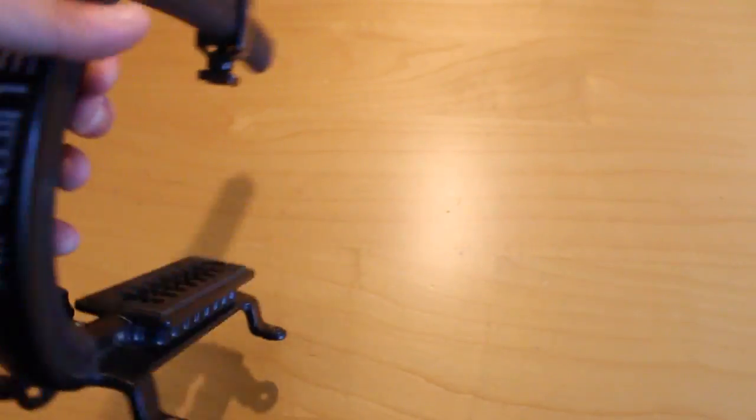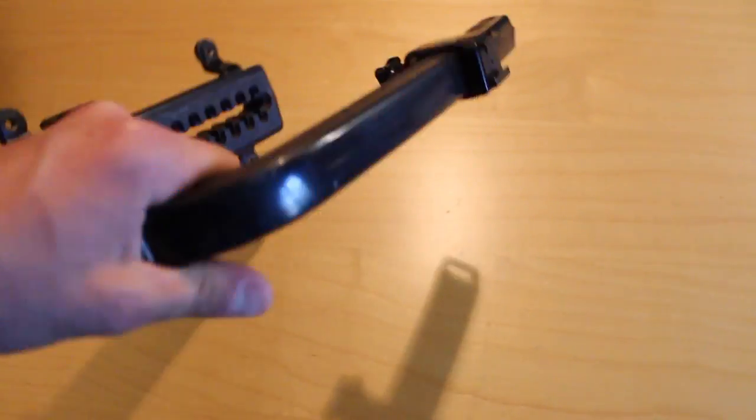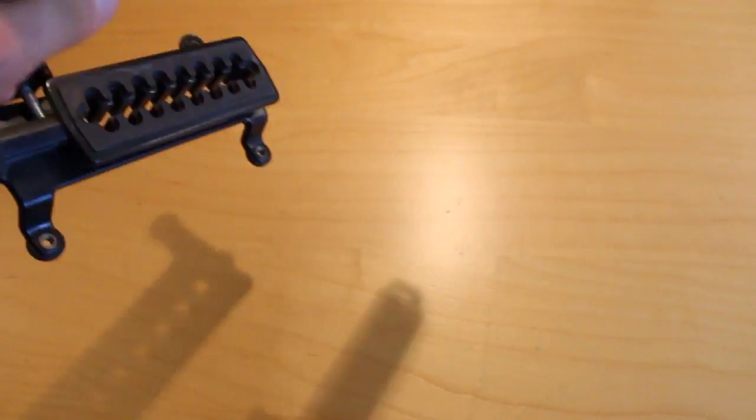Here we have the Cam Caddy handle. I've had this thing for a few years now. It's really sturdy and it does exactly what you'd hope a handle would do — hold your camera.